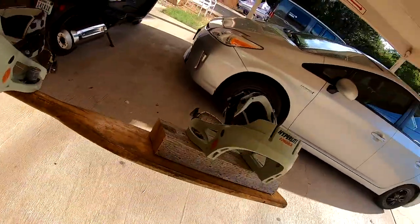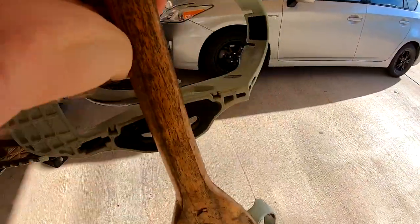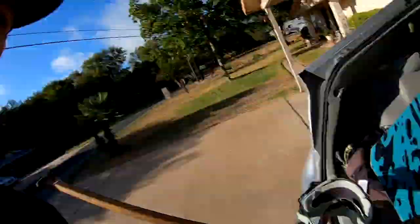We got both bindings on there. For the front binding I actually had to add a whole bunch of washers on each side so the screws didn't go through, but it should be perfect. It looks like it's going to hold up halfway decent — it'll probably break at some point — but I'm going to throw this thing in the Prius right now and head on over to Next Level Ride.